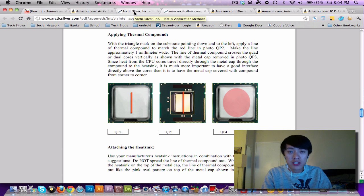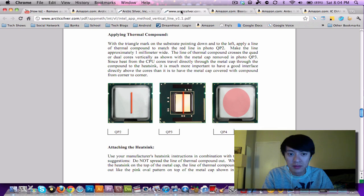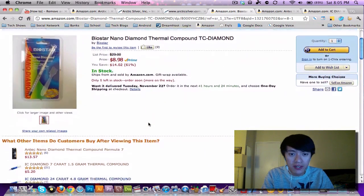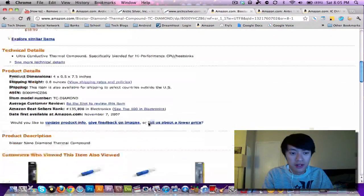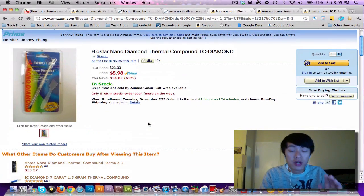Since then I removed the Arctic Silver 5 and applied a different compound called Biostar Nano Diamond, which I picked up from Fry's — it's also on Amazon Prime for about nine bucks. This stuff has no metallic compounds in it; it's organic or silicon-based but contains diamond particles. It transfers heat very well and efficiently, and the great thing is there's no curing or break-in period — it works instantly.